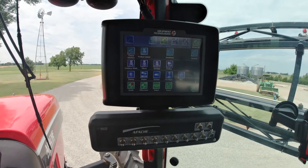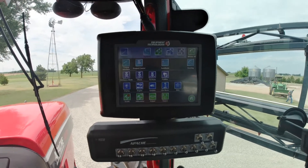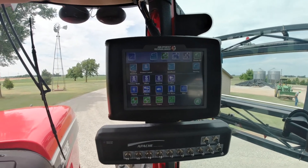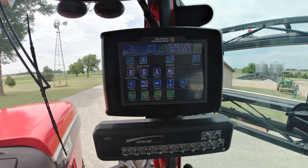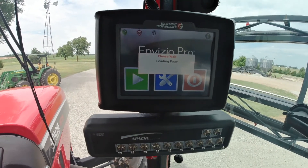Hit the green check mark yet again and you're back to the home screen. This is where you're going to find anything on your guidance widths, your offsets, all your different sections, your auto steer, auto boom, auto height if you've got it — all these different things. This is also where you update and change anything. That's how to set the basic rate calibration on this machine.